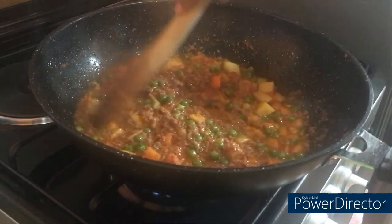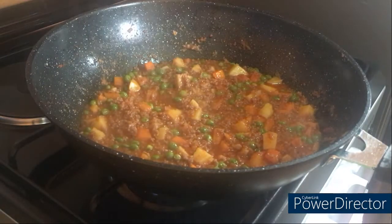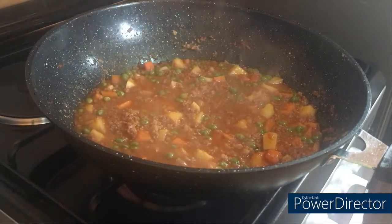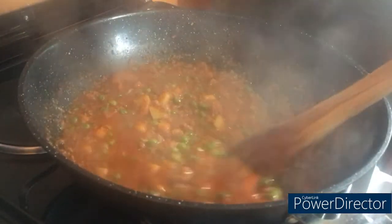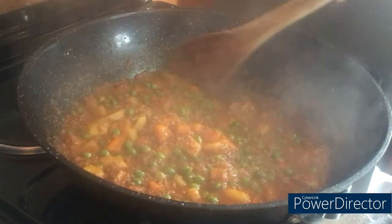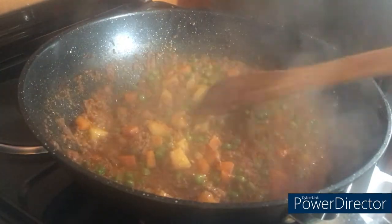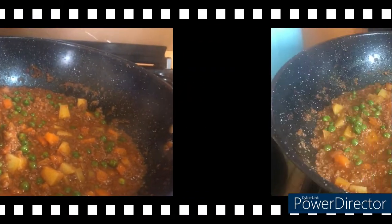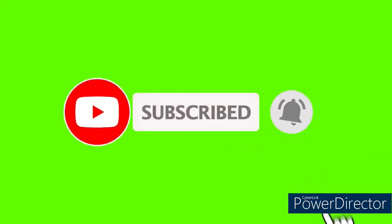This stew can be served with a lot of things — you can serve it with spaghetti, you can serve it with rice, and trust me you're going to like it. Do not forget to give me your feedback after you've tried this. Let's go — yummy yummy yummy, more in my tummy!